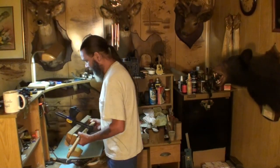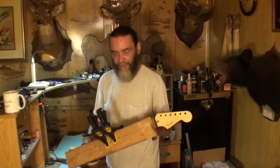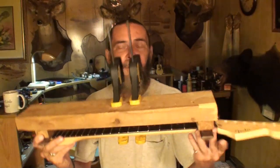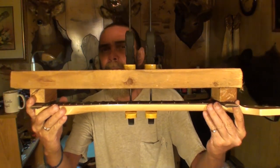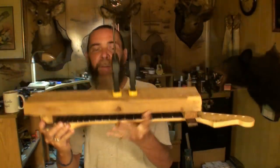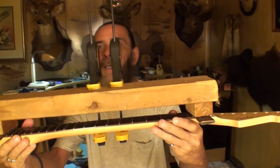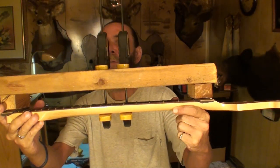Alright, well welcome back folks. This thing's been clamped up here for, I don't know, three or four days, getting used to its new figure. If I can get you to see it - the back bow in it, this way. Remember we couldn't have any, it didn't have any before. We're going to check it though.